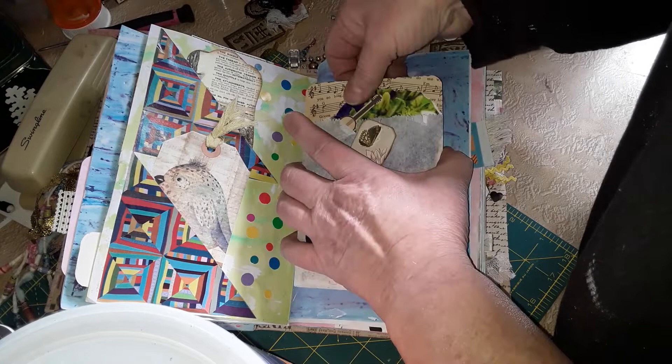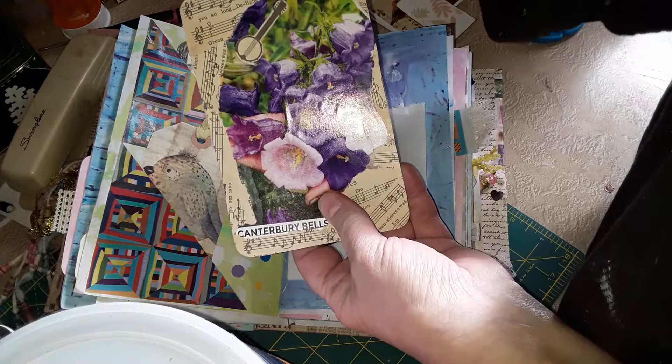This one likes to get stuck in there — I made it fit too well. There it goes. And this is just torn out of a seed catalog with some paper on the back, and of course another journal spot.